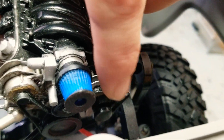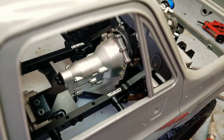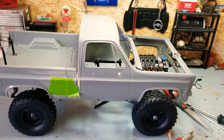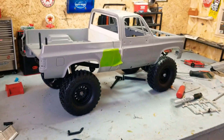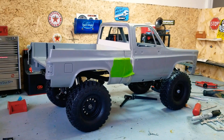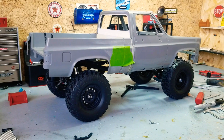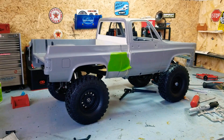Got the LS motor, super detailed. I need to make a pulley right here - it's missing one or two. Got the scale transmission too - that's next on the bill.